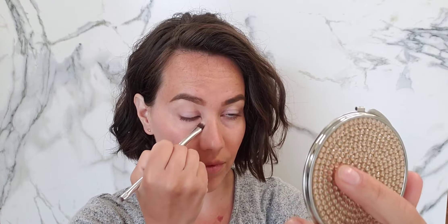Next is liquid concealer, also in the shade light, just blending that on with a brush, keeping it super easy and diffused. Next I'm taking my pressed powder, also in the shade light, and just blending it onto the skin really light.